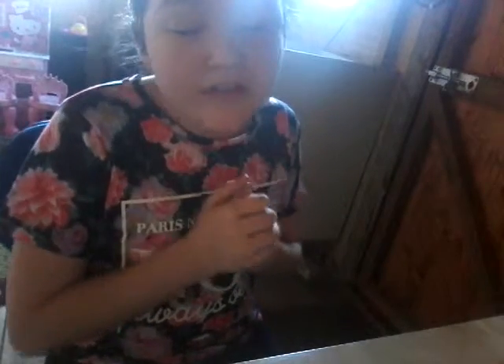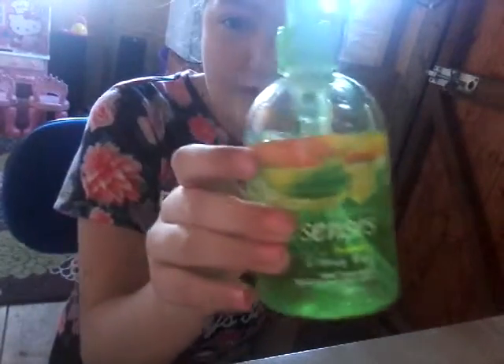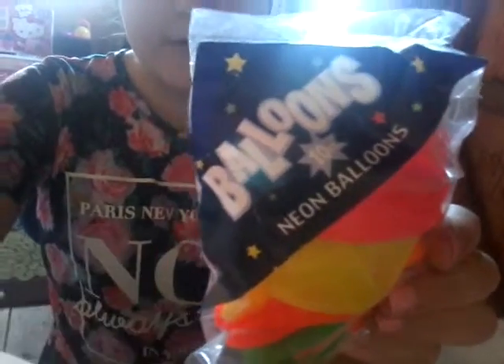I got the idea from Liz Bug — L-I-S Bug — she's pretty awesome, she did it and it worked out, so I had to try it. All you need is hand soap — any hand soap from the kitchen or bathroom. And you need a neon balloon. I've got a neon balloon right here, it actually says 'neon' on the pack.